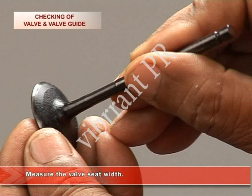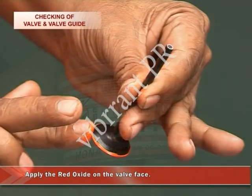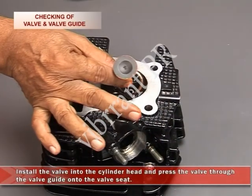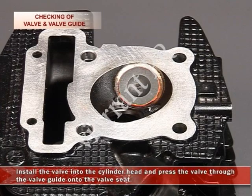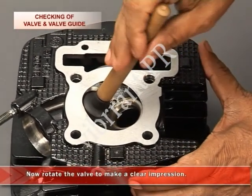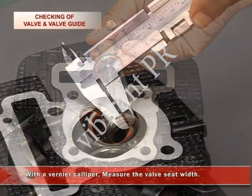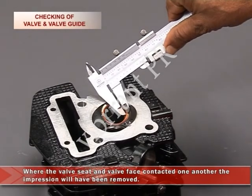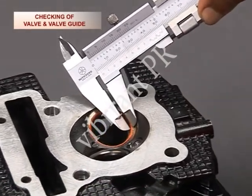Now measure the valve seat width. To measure the valve seat width, apply red oxide on the valve face. Install the valve into the cylinder head and press the valve through the valve guide and onto the valve seat. Rotate the valve to make a clear impression. Now with the vernier caliper, measure the valve seat width. Where the valve seat and the valve face contacted one another, the impression will have been removed. If it is out of specification, carry out valve lapping.